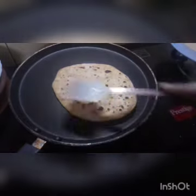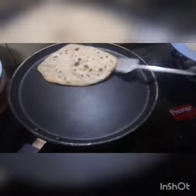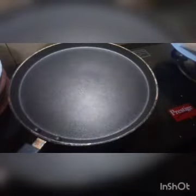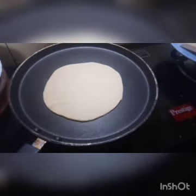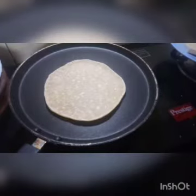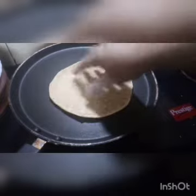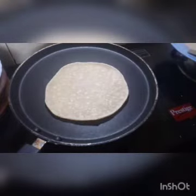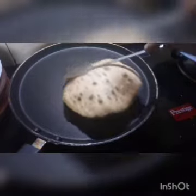I will put some water in — I will put some water in the water and mix it in.